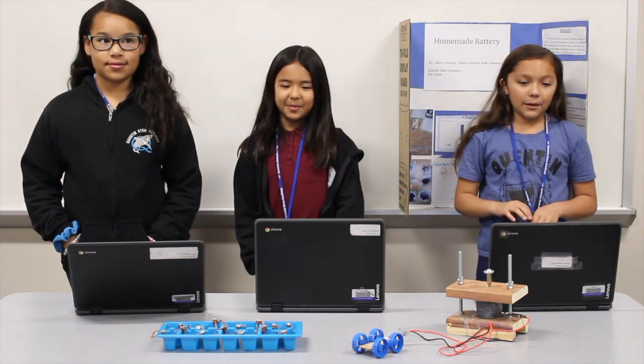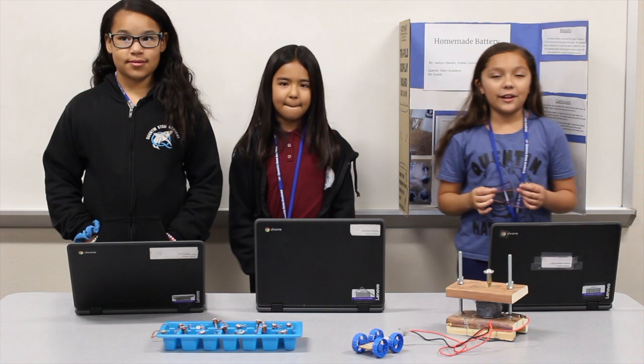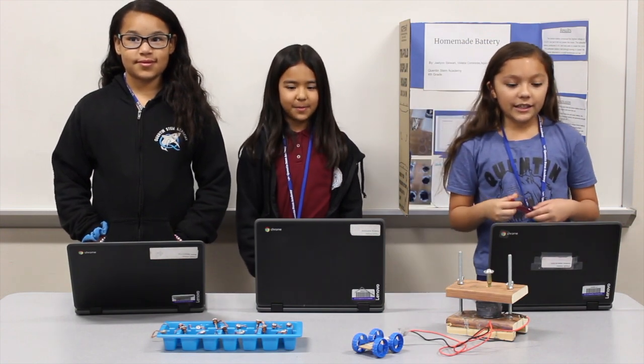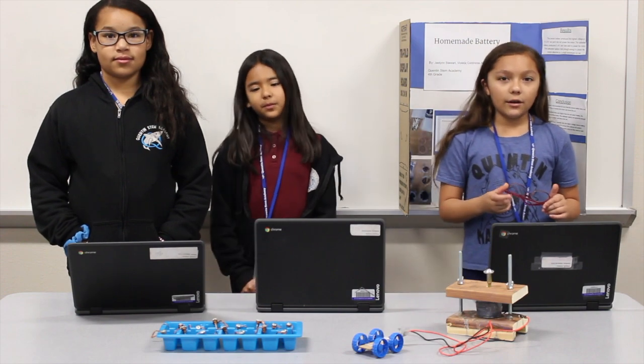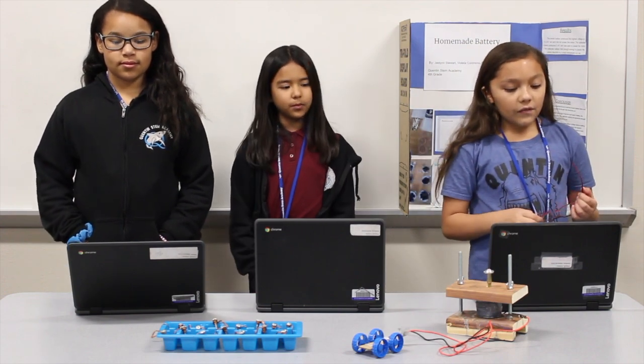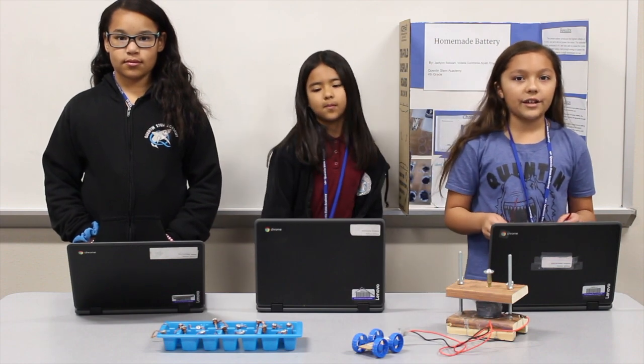The purpose of this experiment was to see if we could power a 1.5-volt motor using electrolytes to create a battery. We became interested in the subject after Jalen's project last year, where she was able to power a small clock using a lemon. This information learned from this experiment could be used on a larger scale to help produce power in emergencies or disasters.